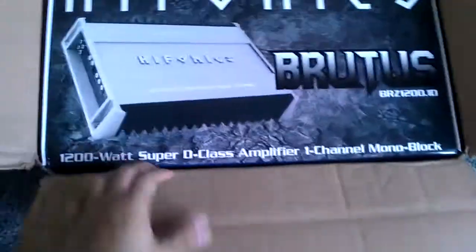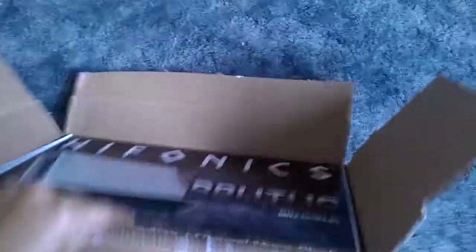This is my Hifonics Brutus BRZ1200. I basically got everything for my system, I just need the wiring. I'm going to get some zero gauge Fossgate wiring kit.